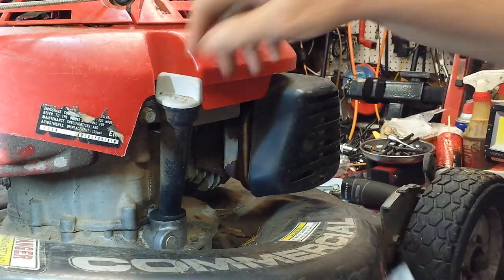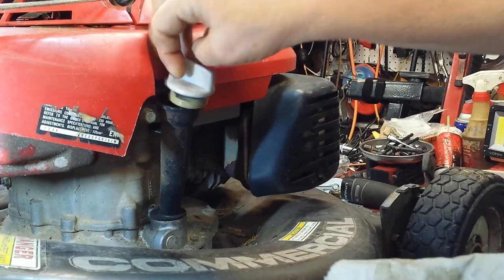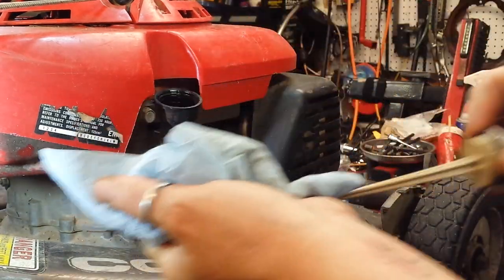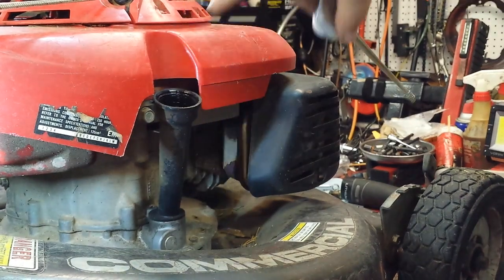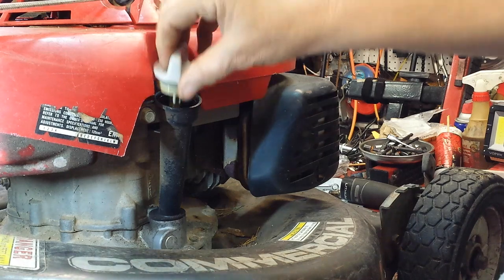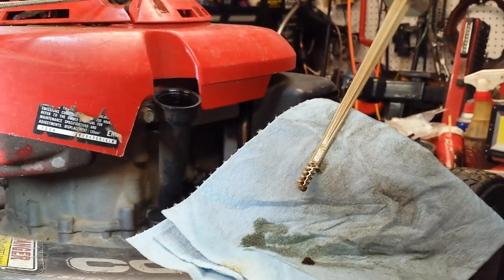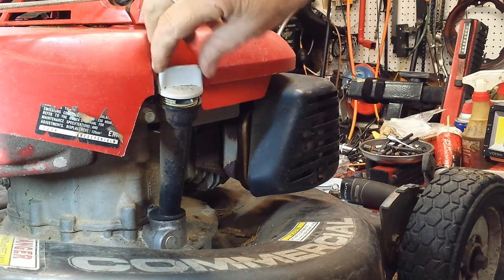Okay, on the right hand side of the mower, the easy thing we're going to check on first is the oil. On Hondas, you might assume it's overfilled, but on Hondas you don't screw the dipstick all the way in. If this mower was newer, there would probably be a sticker on the side of it. On Hondas, you just push the dipstick in. And as you can see, this is just right at the full mark. But the oil is really black, so we'll be changing that out.